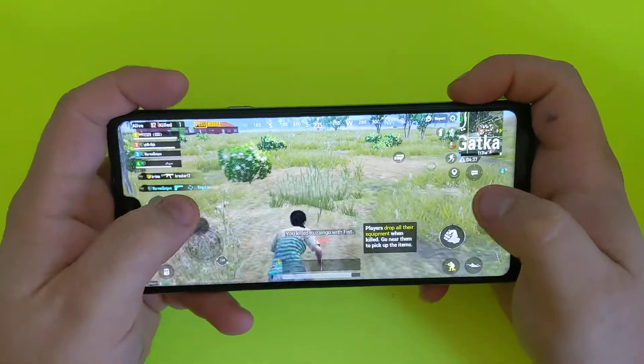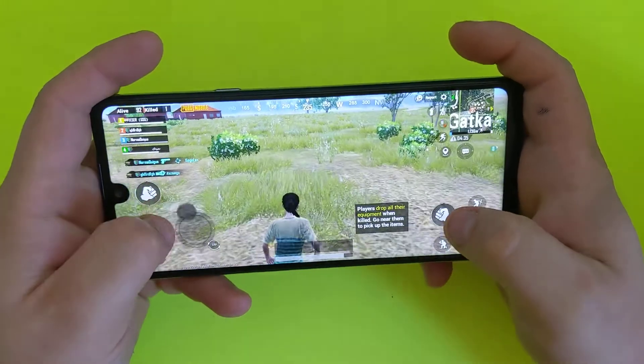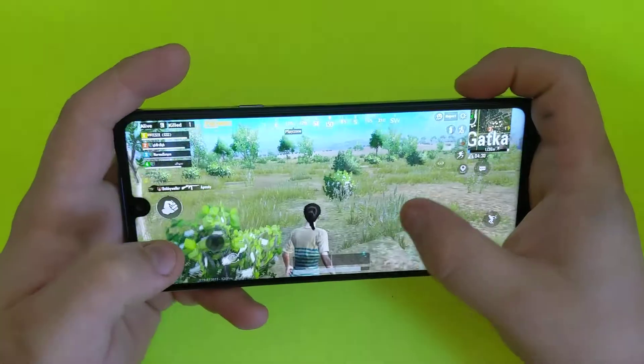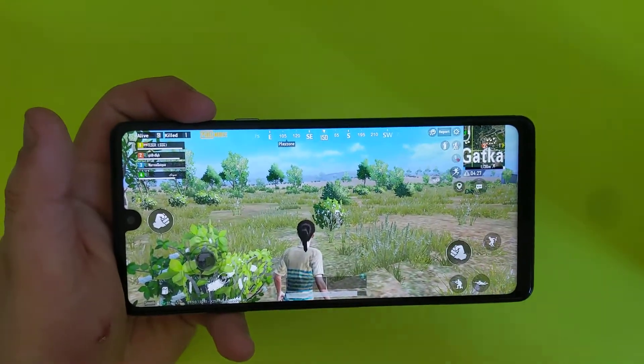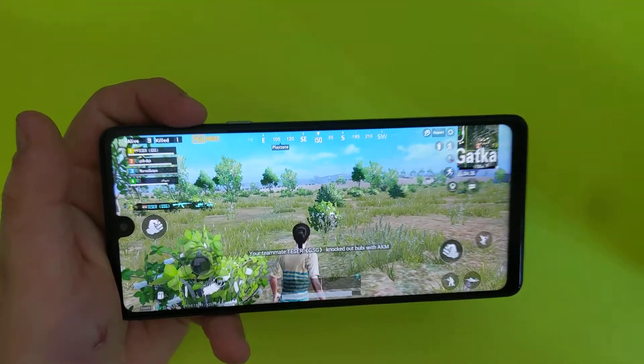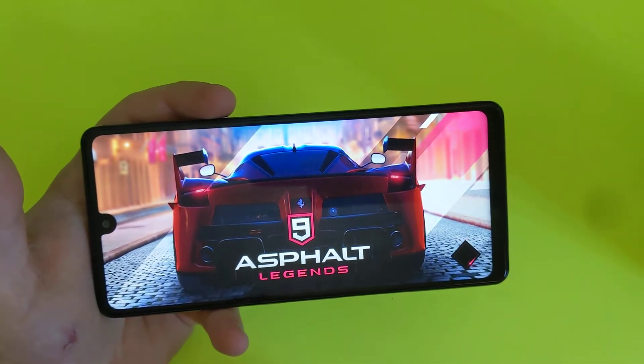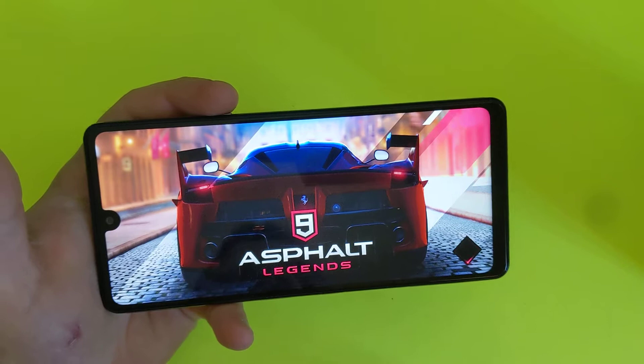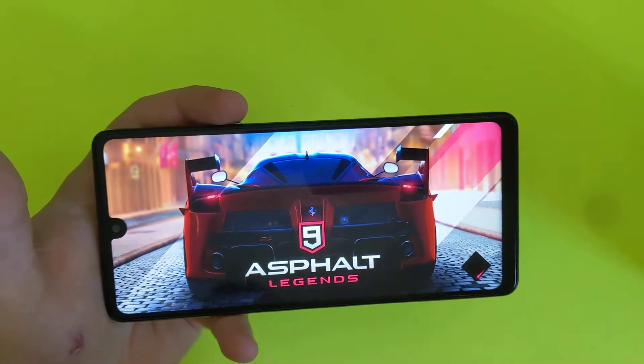So as you can see, it does slightly glitch. I don't know if you can notice that, but it has something in it. Okay, let's try a different game — we're gonna try Asphalt 9 right now, so we'll see if this one will have any glitches or anything like that.